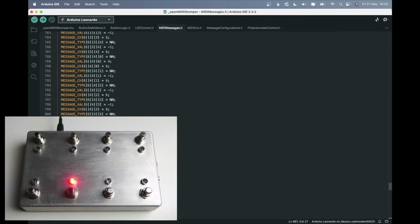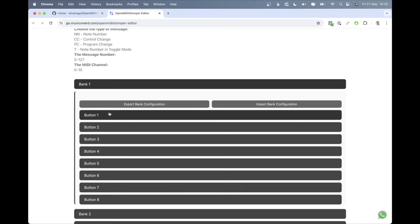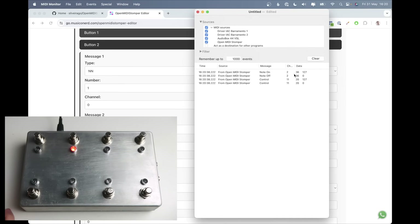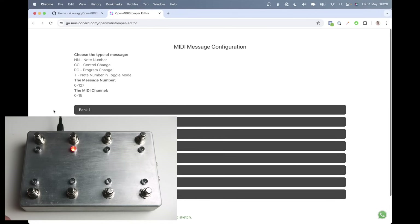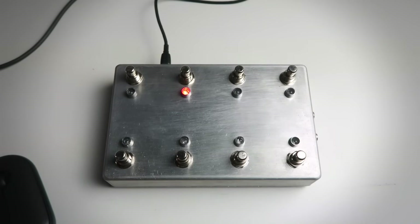After uploading, let's check in the MIDI monitor. For button one, we're now sending message one, then control change one, and also note two — exactly what we configured. Switching to bank two, we can see we're sending note 36 and control change 20 on channel 11, which is exactly what we set in the editor. So it's really easy to edit every note from every button in every bank using this editor.